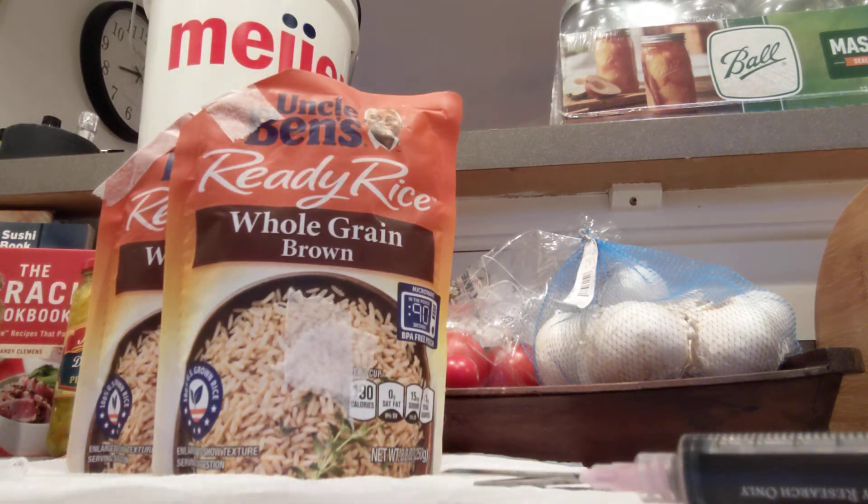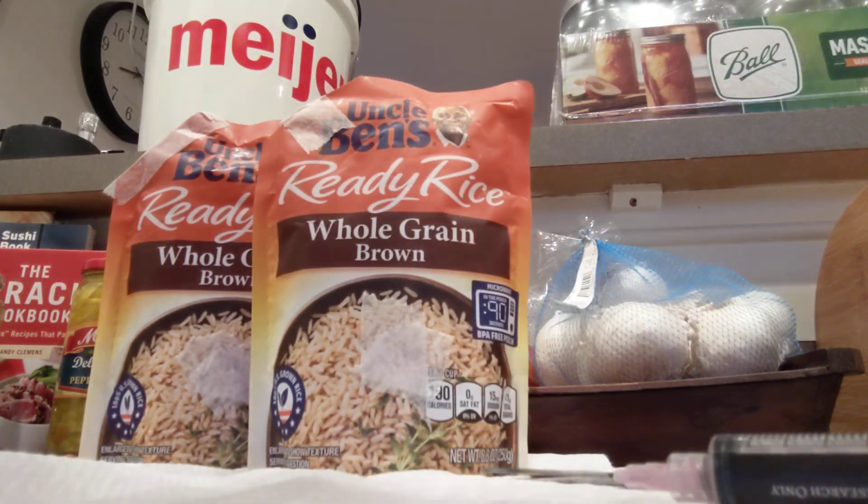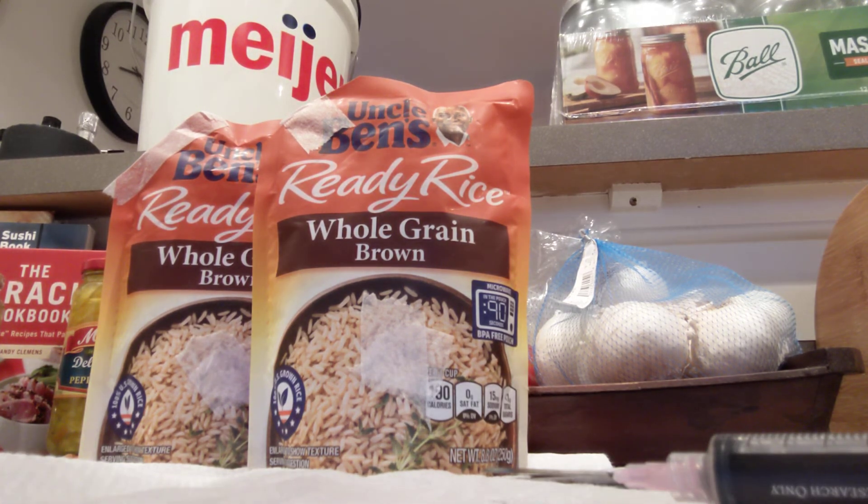I'll set these aside and let them do their thing for four weeks, and then hopefully the mycelium is fully colonized. If so, I'll try to put these in some sort of fruiting chamber — probably just a basic shotgun fruiting chamber or something. We'll have to see, but that ought to do it.